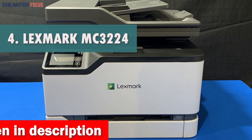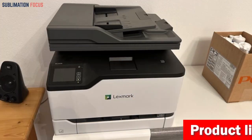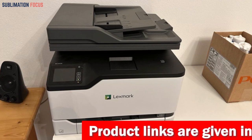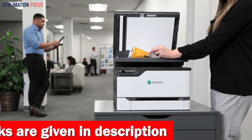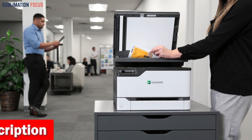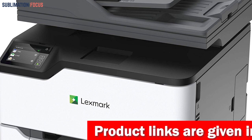The Lexmark MC3224i color all-in-one printer is a small but mighty device that packs a punch when printing photos. Its fast print speed and wireless connectivity make it a top choice for those who want to print and share their photos quickly and easily from any device. What sets this printer apart is its durable and secure design, with end-to-end security measures that protect your information at every point in the printing process. It's built to last with a sturdy steel frame and a compact size that fits almost anywhere.